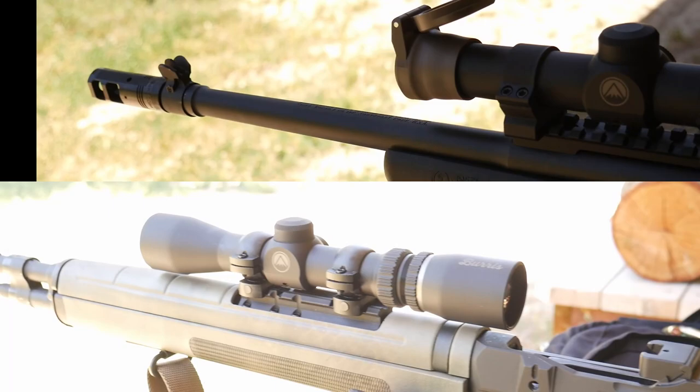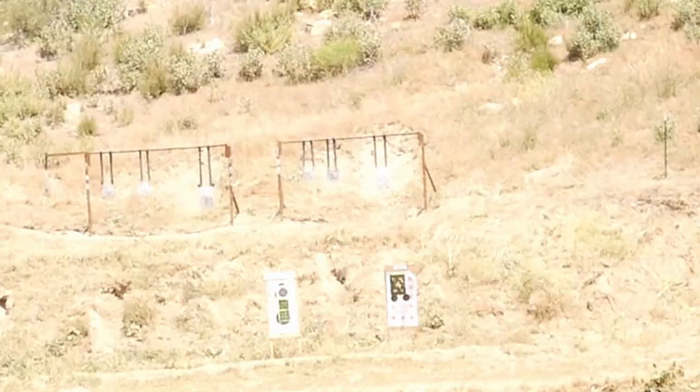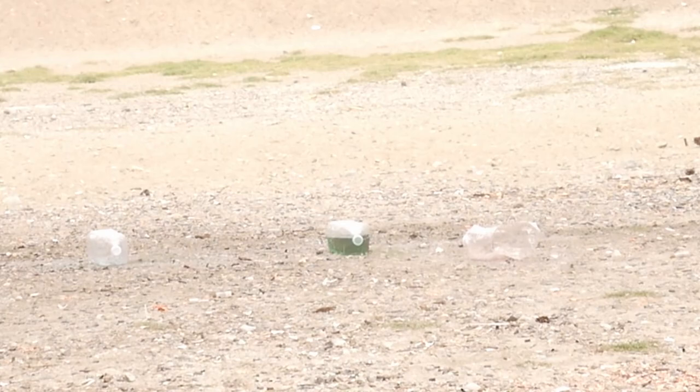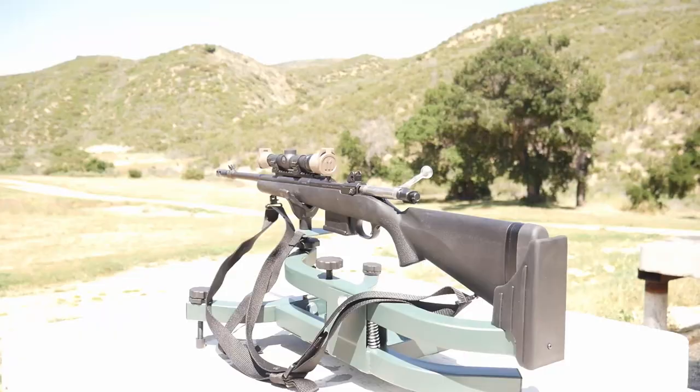Depending on your application, both scopes are an excellent choice. The fixed scope holds its own under 100 yards, excelling at quick target acquisition with both eyes open. As well as being the more budget-friendly option, it also fits the traditional definition of a scout scope.